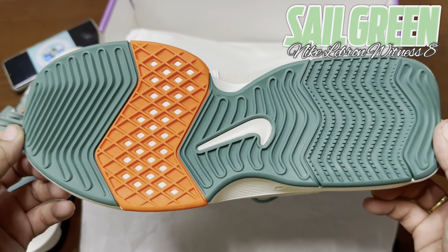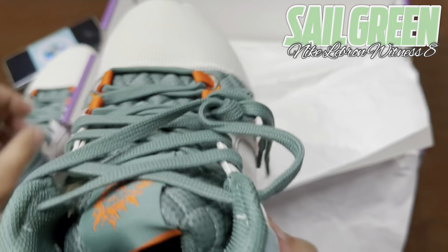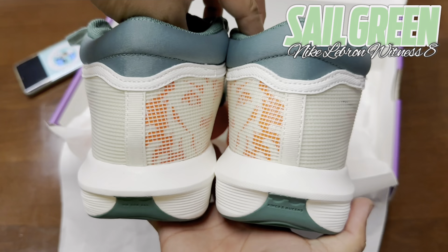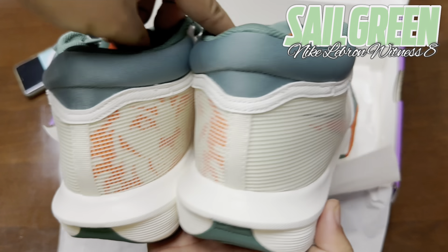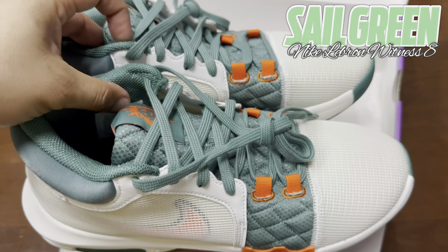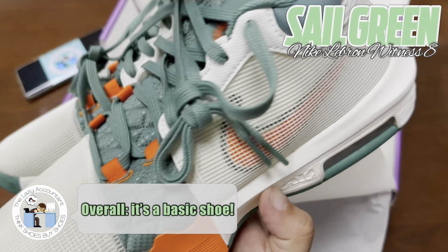Overall, the Nike LeBron Witness 8 is a big improvement on the Witness 7. It's a much more low-to-the-ground, responsive, and secure-feeling shoe on court thanks to the improved containment and the switch in the cushioning system. The Witness does lose the status of a max-cushion budget shoe, but it's a fair trade-off. All this being said, it's still a good but not great hoop shoe all around — everything just feels very basic.